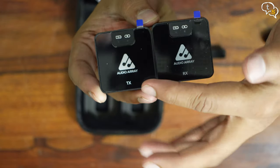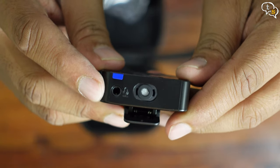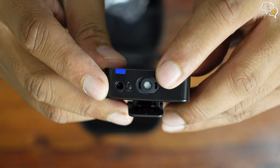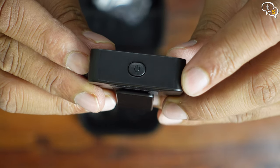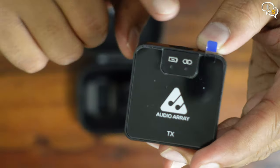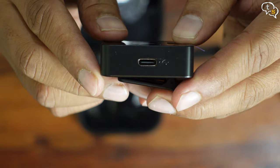Here are the transmitter and receiver — we can see TX and RX marked on them. The transmitter has a built-in mic and a 3.5 mm port to use the included lavalier mic or your own. We have the power button, two LEDs showing connection status and power, and a USB-C port on the side for charging.